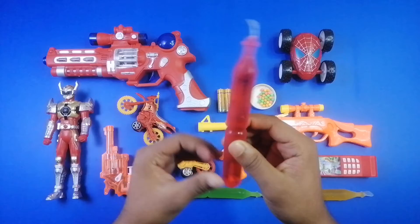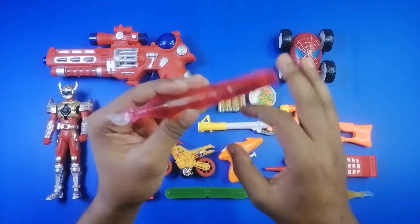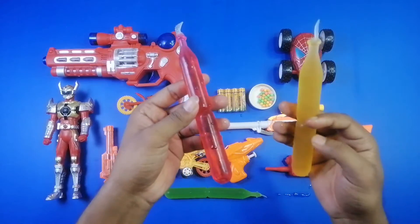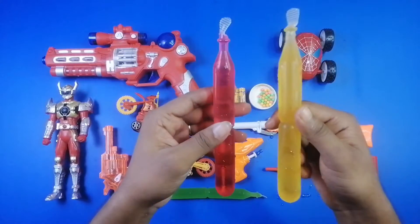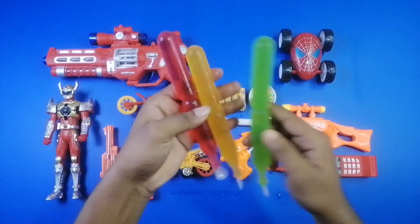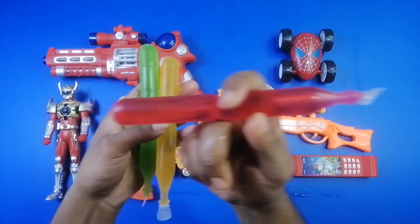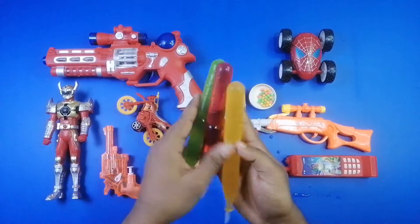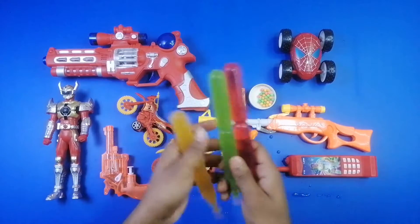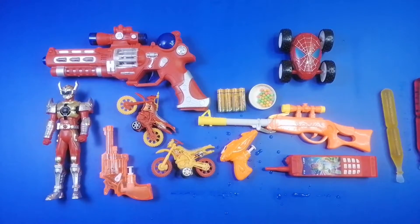And here is a missile — wow guys, a red color missile! And here is another one, a yellow color car. And here is another one guys — three missiles, three colors: red, yellow, and green. An awesome, beautiful missile!